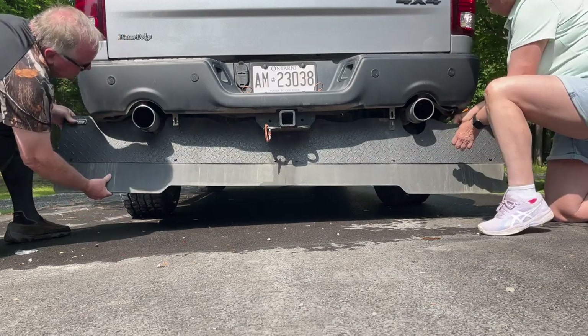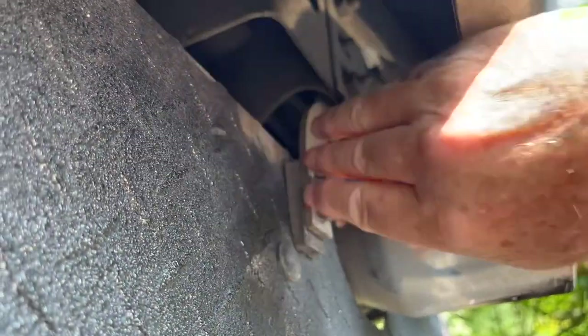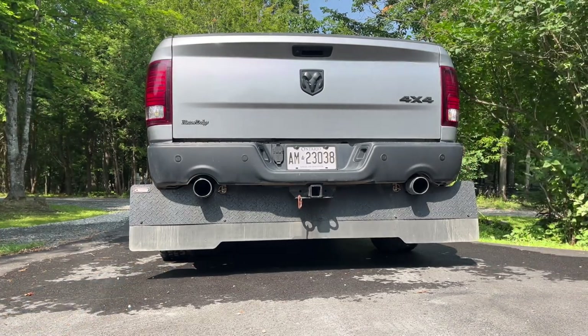We like the fact that it mounts under the truck, not behind it, so it is unaffected by exhaust heat. It just takes a few seconds to install, and the flap can be left on the truck when the hitch is removed. It also doesn't interfere with the truck's backup sensors.